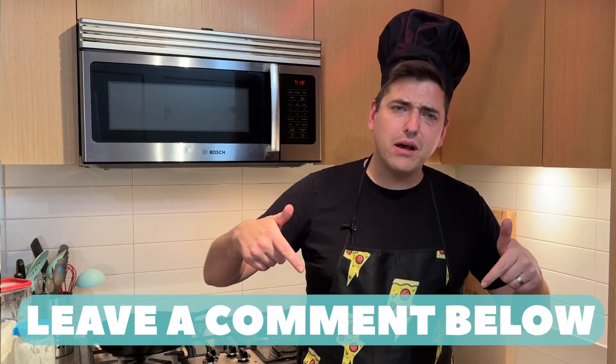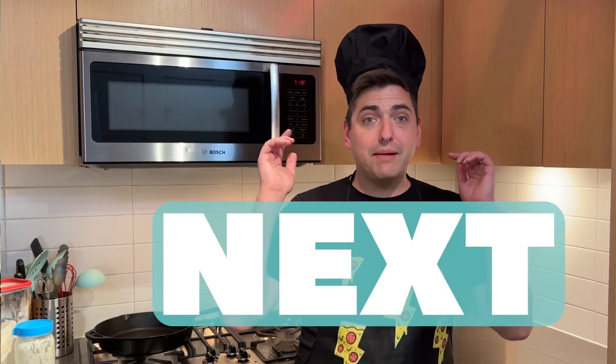Pizza challenge! Thanks for watching Weird Wild Pizza. Like, subscribe and ring that bell. If you got a pizza challenge, leave a comment below. And be sure to check out what's up next. Thanks.